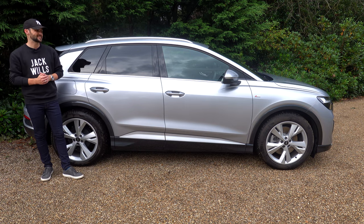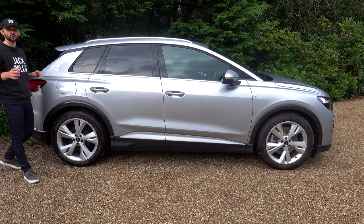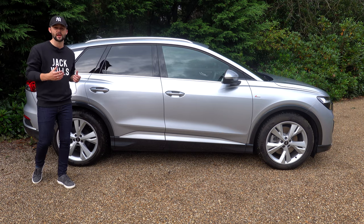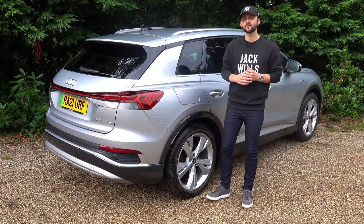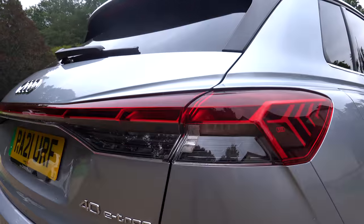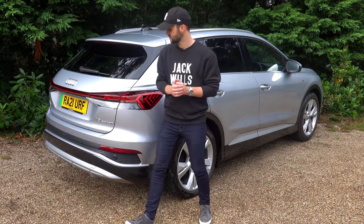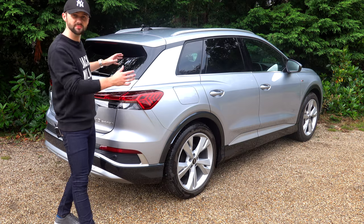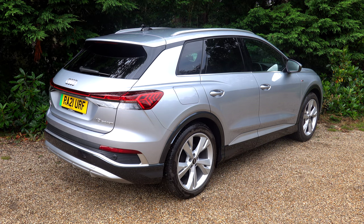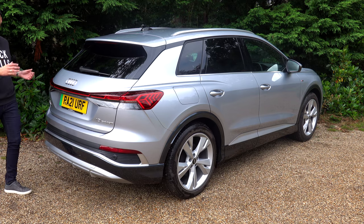One thing to note on the Q4 e-tron is that it has two different body styles. We've got the SUV shape, which we've got today, and you've also got the sport back, which is really becoming ever popular — it's more of a coupe-looking design. Moving to the back of the car, we're treated with this dramatic LED light strip. This is part of the optional matrix beam package and I think it's worth it — it looks so good. I think the car is a good-looking SUV. It's got nice curves and it's been redesigned with its own particular silhouette.